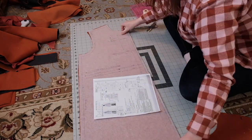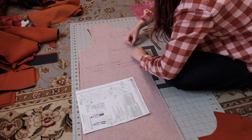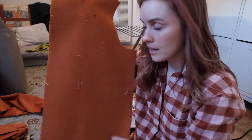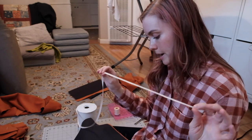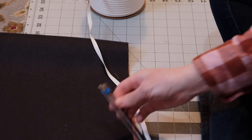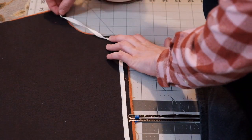Now that I have fused my interfacing, I am ready to transfer my markings onto my fabric. I'm doing this using tailor's tacks. You always want to add tailor's tacks after you do your fusible interfacing, or you won't be able to pull that thread out later. Now I'm going to put in this cotton tape — this is what I'm using for stay tape. The pattern says to use fusible, but this is what I have and I've seen tailoring videos where people use it. The seam allowance here is one centimeter, so I'm going to be stitching this cotton tape in place at slightly more than one centimeter to allow for the turn of cloth, especially with thick fabric like this coating.